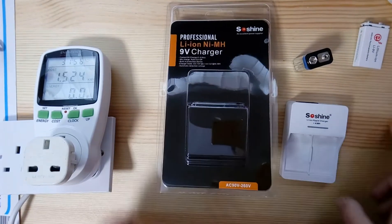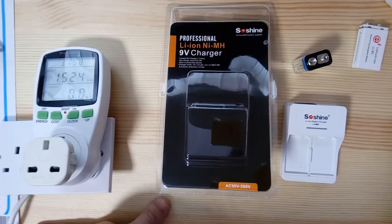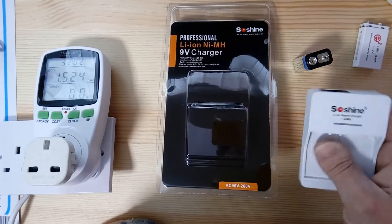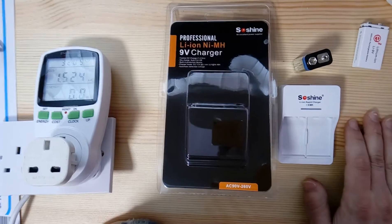Hello guys and welcome back to another one of my videos. Today's video is going to be the review of the SoShine 9-volt lithium-ion battery charger.